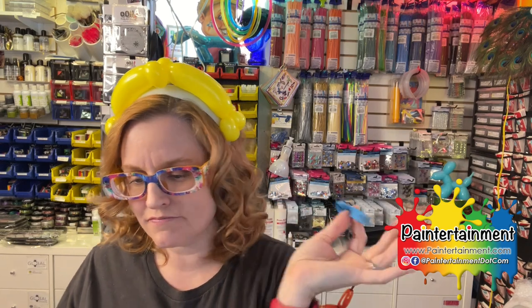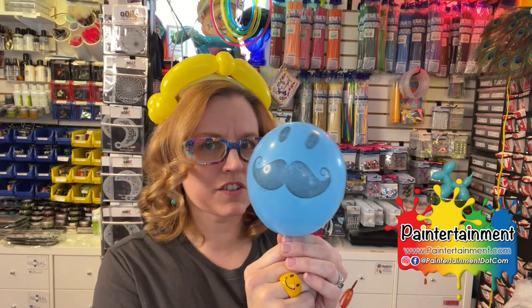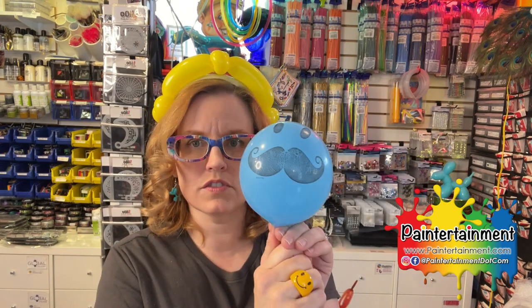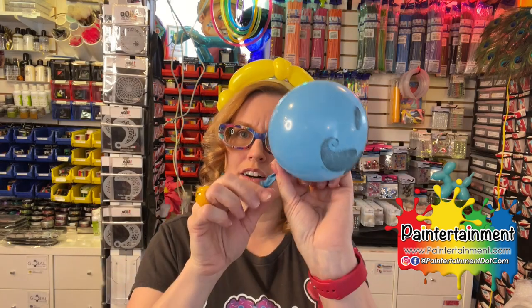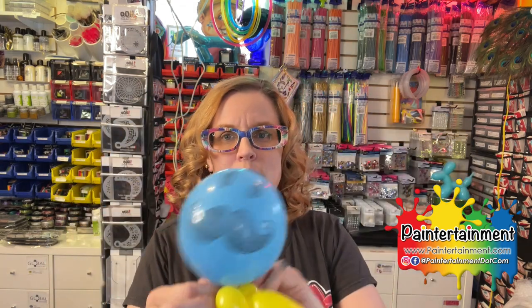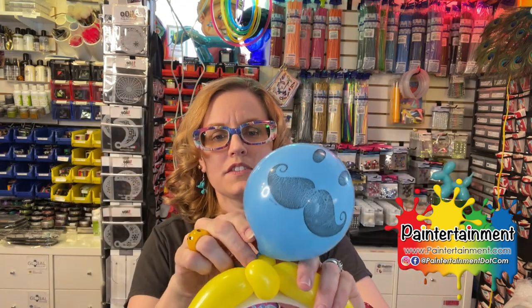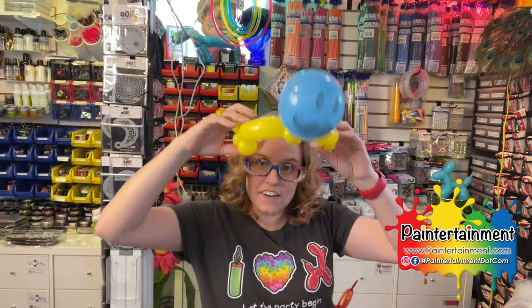Next you'll choose whatever type of head you want — whether you're doing an alien, a cat, a superhero, Olaf, or any other character. I like to let a little air out so it's more round, less oval shaped. Tie that off and then leave a nice tail for that one as well. We're going to just wrap that right around the middle and this will help also secure the arms even better. There you go.